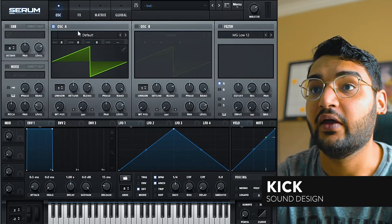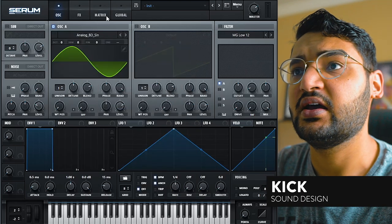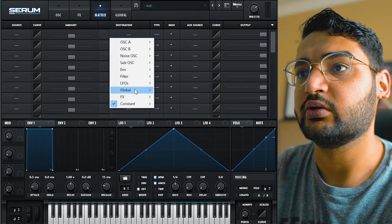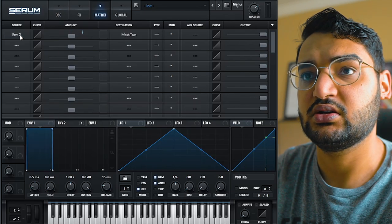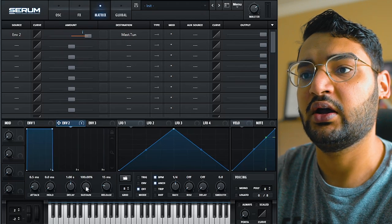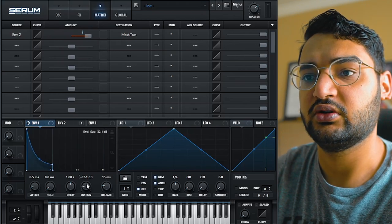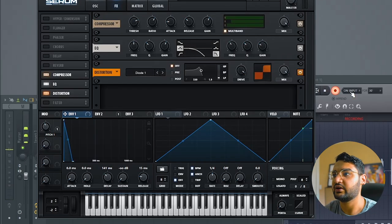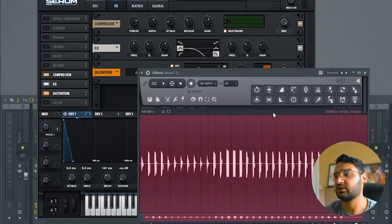We put in our little notes and then we go to the Matrix. We go to the destination: global master tuning, envelope two. We turn this up a lot, and then take this one and turn it down. So envelope two is going to control the pitch and do the modulation on that. Now we've got a bunch of different little kick drum sounds.